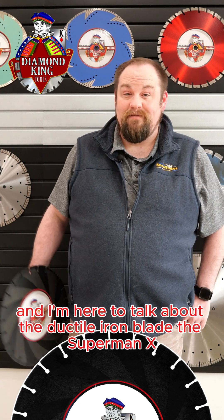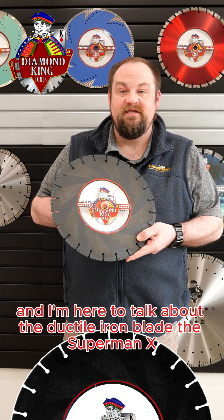Hi, my name is Tim Iden. I am with Diamond King Tools, and I'm here to talk about the Ductile Iron Blade, the Superman X.